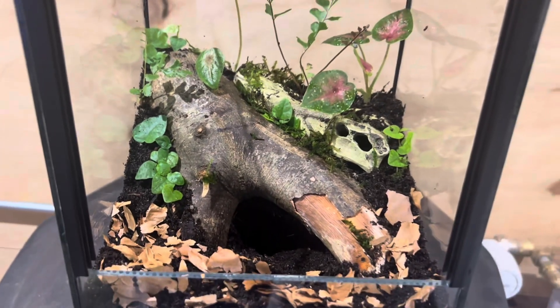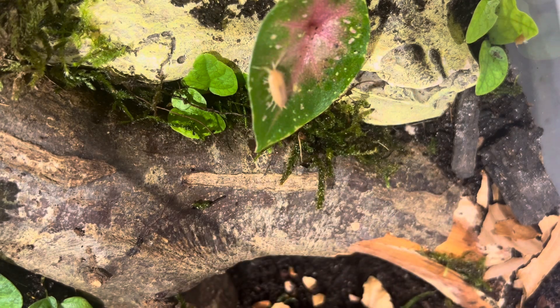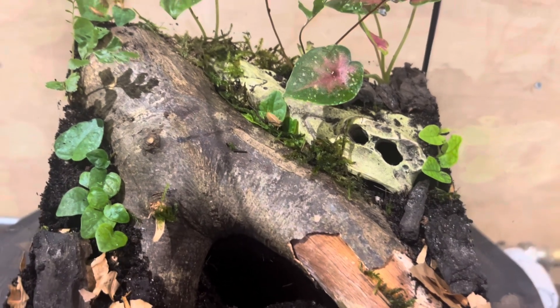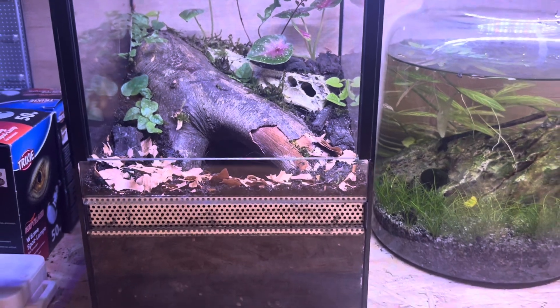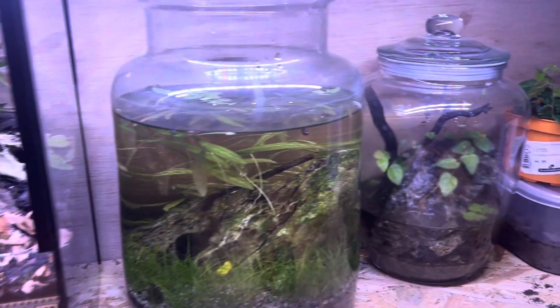That's pretty much it for the decor. We are also adding in a cleanup crew — I don't think I need it but I just added it in anyway. These right here are Basilioproniosis powder orange isopods, I think.